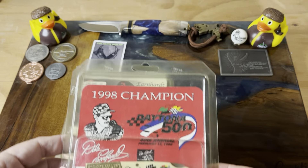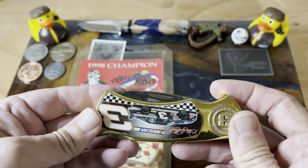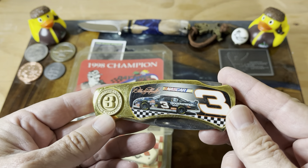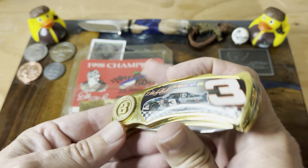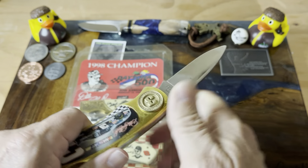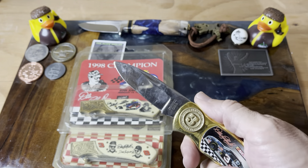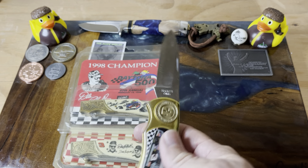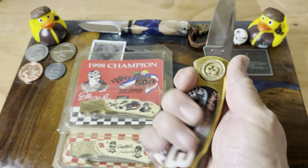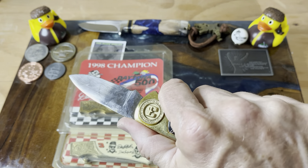He also sent this one here — it's got a three on the bolster and it's got the car on it, so it's really kind of a cool little lock back. I'll probably have it as a desk knife, just to go ahead and open up envelopes and boxes and all the other good stuff.